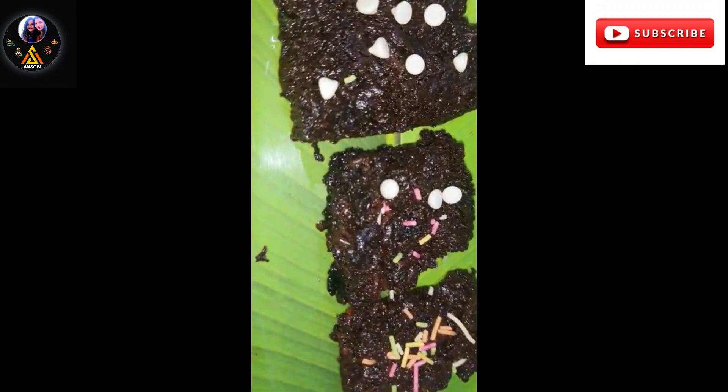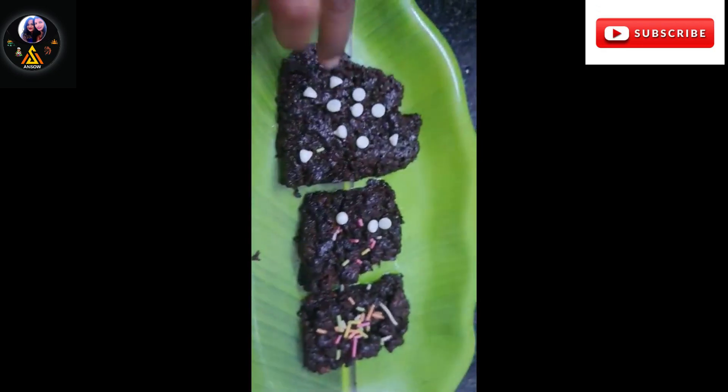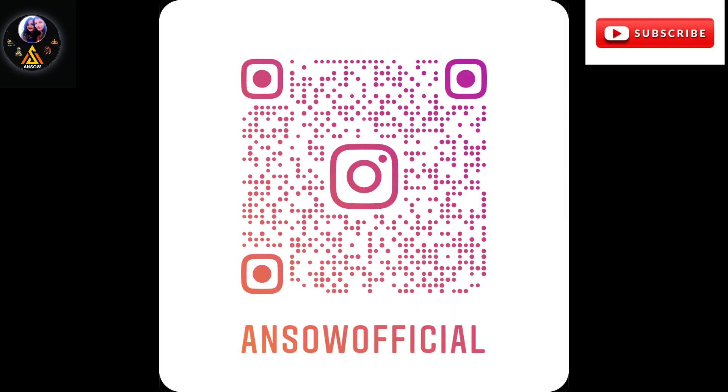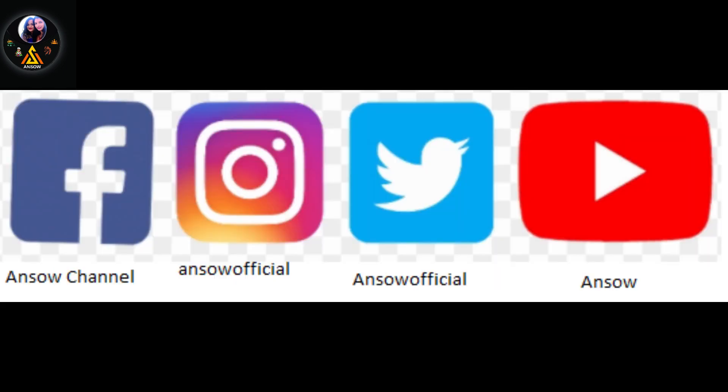It's a very simple recipe — egg or eggless brownies. If you enjoyed this video, don't forget to click the bell icon. Thank you for watching.